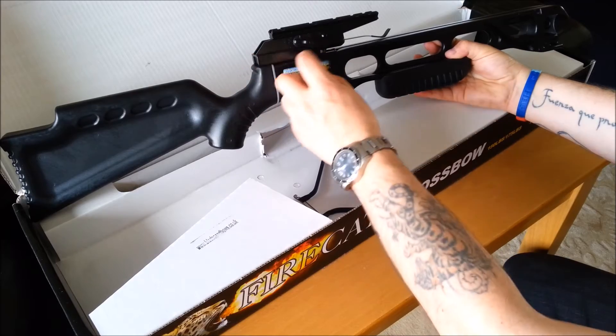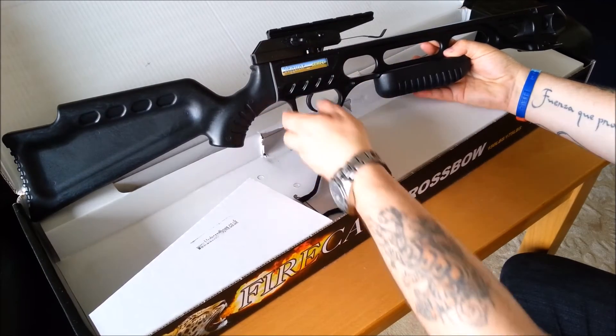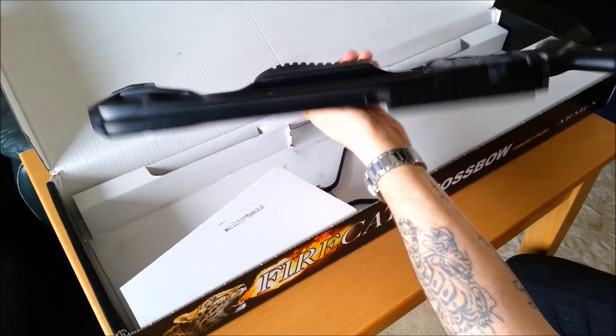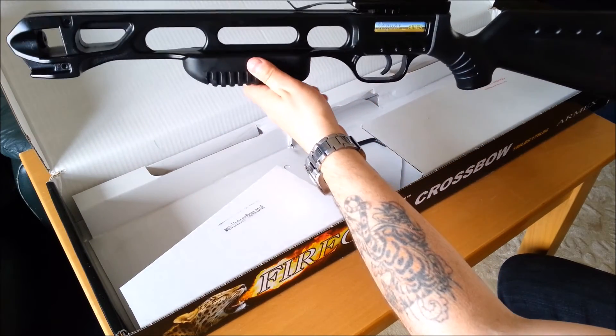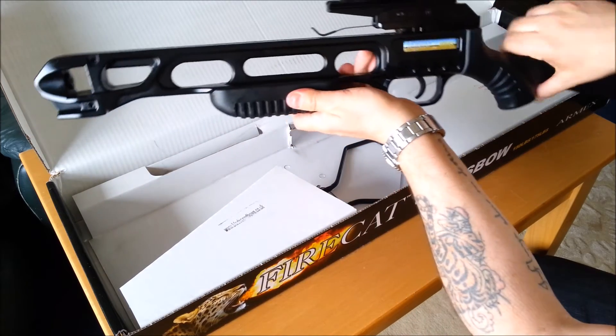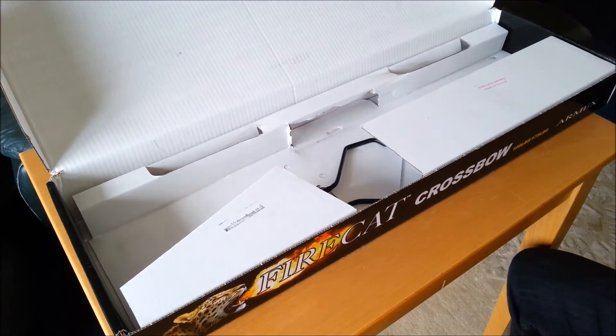It has got a safety — I'll show you how that works. I really like the stock, it looks nice and tactical in black, and they do it in camouflage as well — it's a little bit more for camouflage, but at £49 I don't care if it's black or camo.